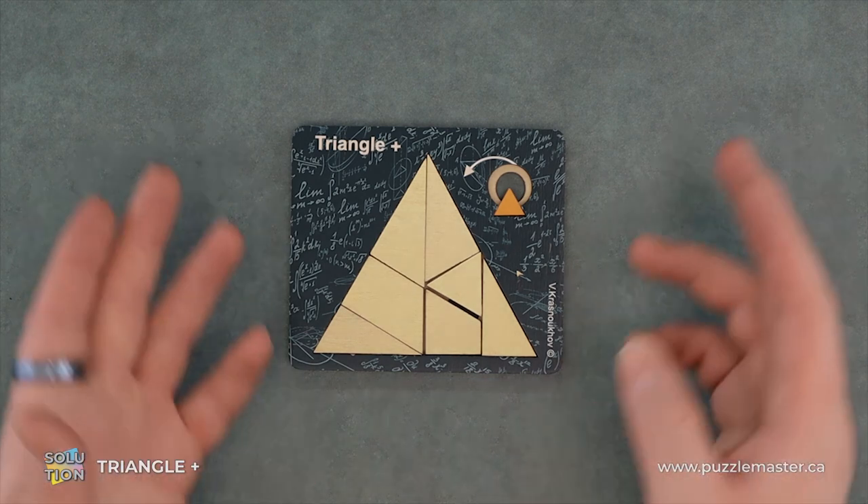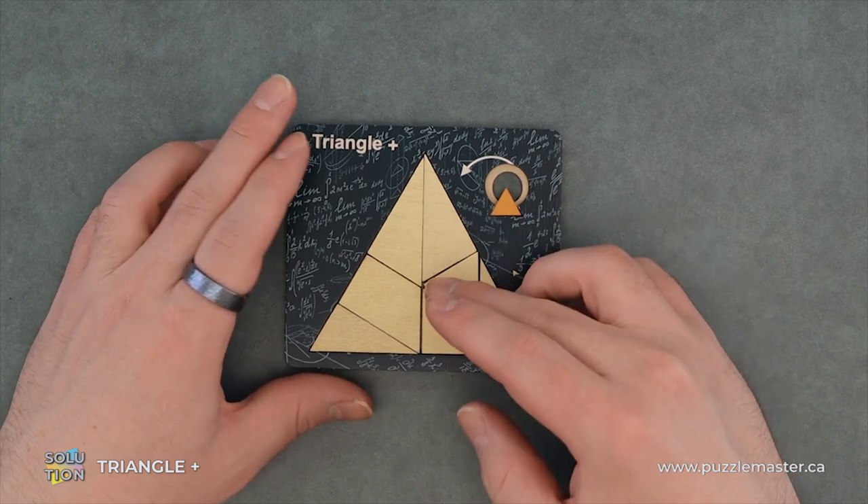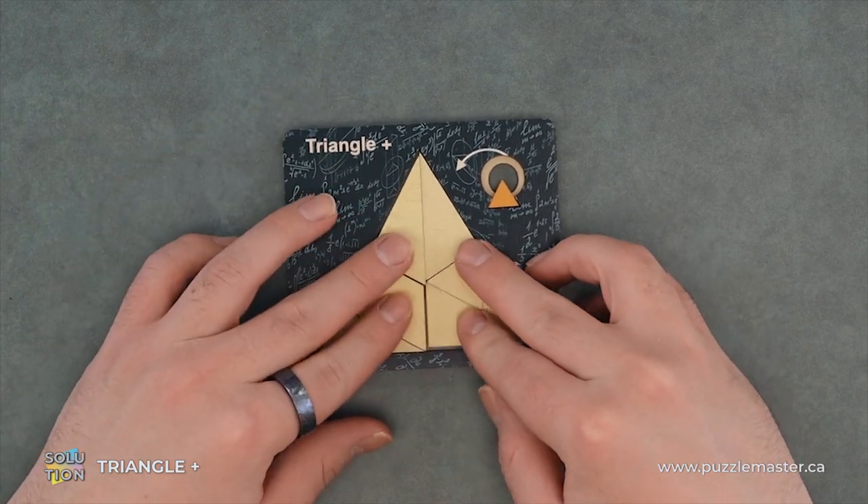The main goal of this puzzle is to fit this little triangle here into this bigger triangle with all the pieces.